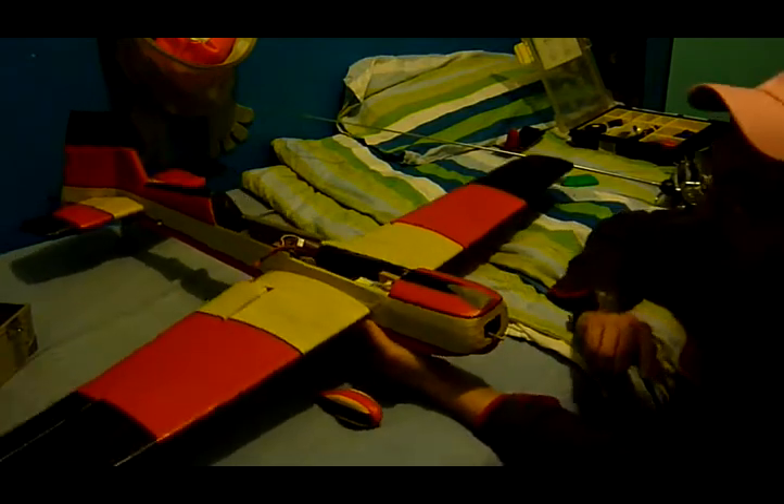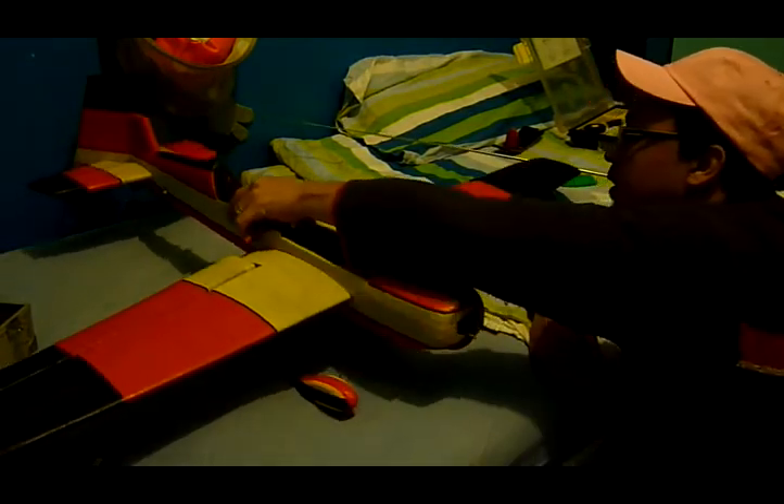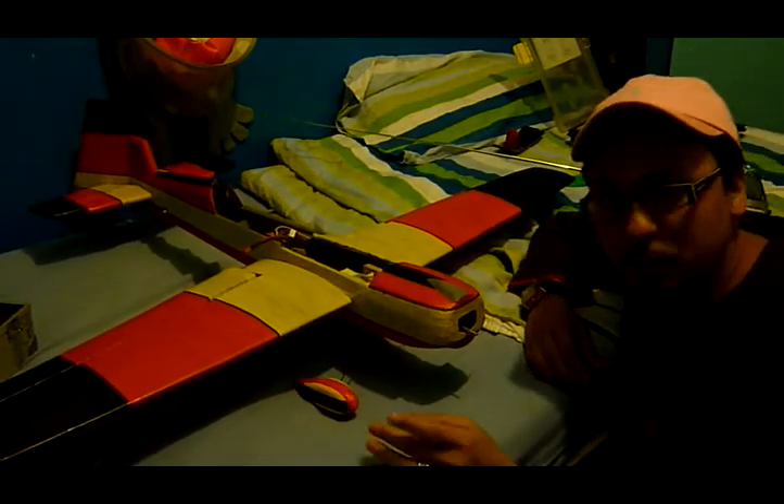I know you're going to laugh but what I'm using here is PVC tape — you know those colourful ones you buy from the pound shop?